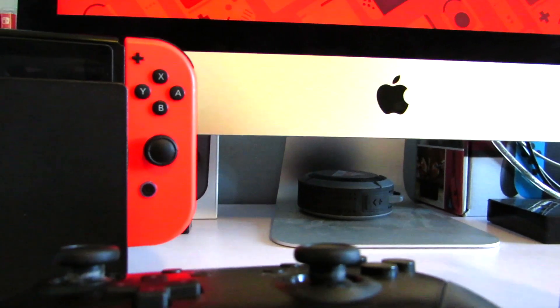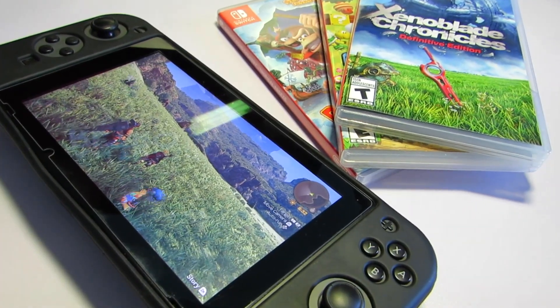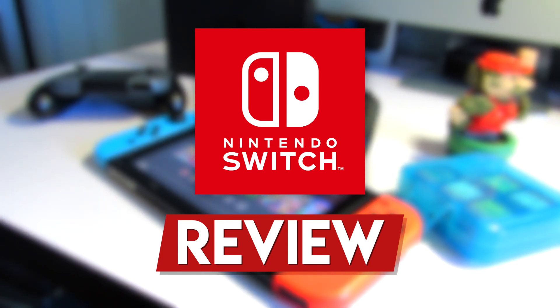Hey everyone, and welcome back to another video. My name is Anton, and in this video we're going to be reviewing the Nintendo Switch. Is it Nintendo's best video game system ever? And is it worth it? Well, let's find out!